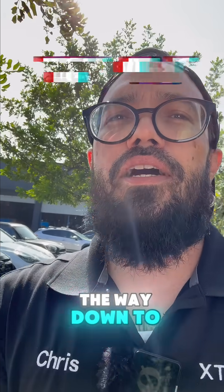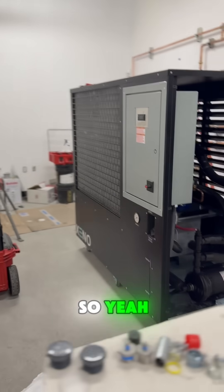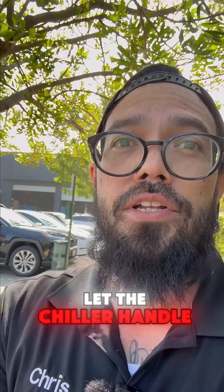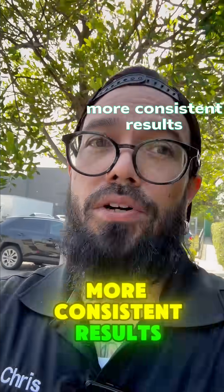The XUT series dives all the way down to negative 80 for specialty isolation and terp work. So if you keep your process around negative 50 Celsius, keep the column flooded, and let the chiller handle the workload, you'll get a cleaner yield and more consistent results.